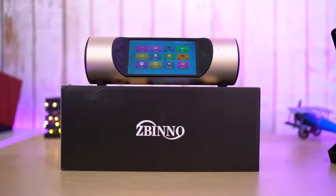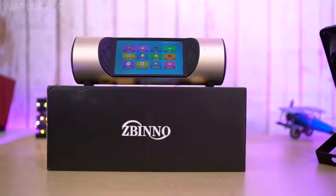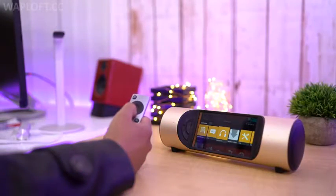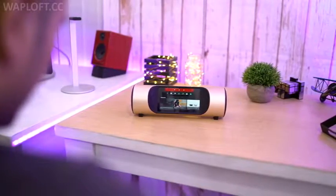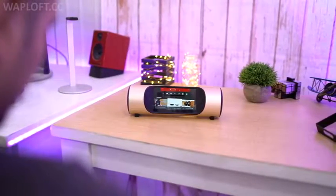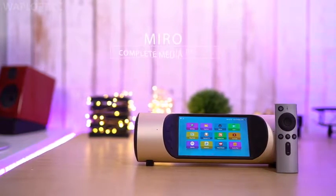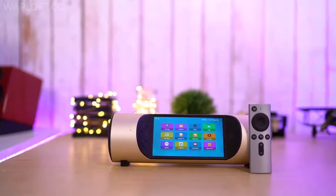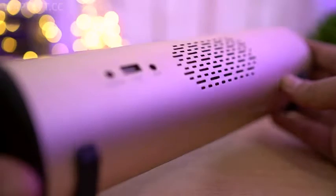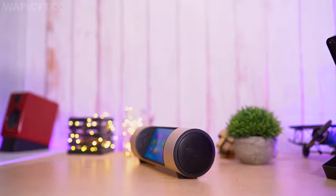Hey, what's up guys, Ayush here and today we will be taking a closer look at Miro from Jovigno. So basically this is a smart media center that tries to make your entertainment system portable. The cylindrical sleek design that is made out of alloy gives it a really premium look and feel, and it does add to the overall aesthetics of your living room as well.